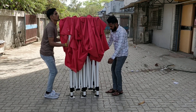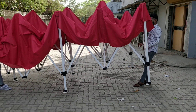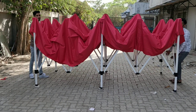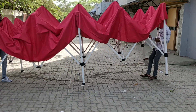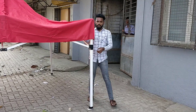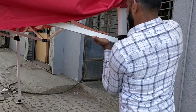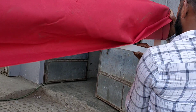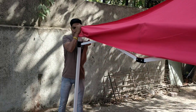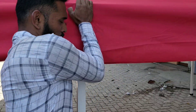Once the frame is open, we need to lock the black brackets on the top. Every pillar has got this bracket which needs to be locked. Repeat this step on all six pillars.